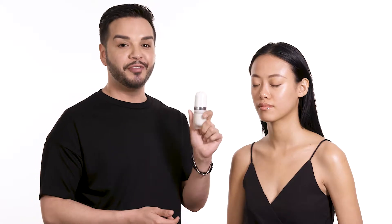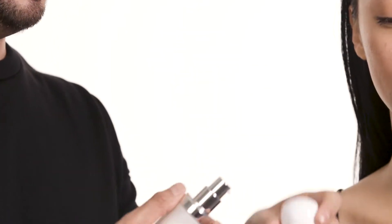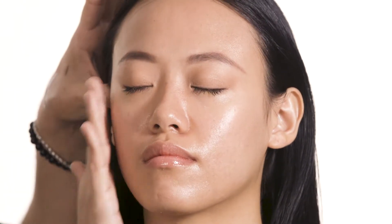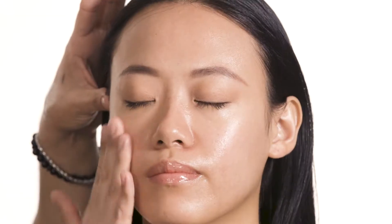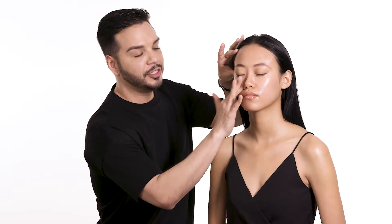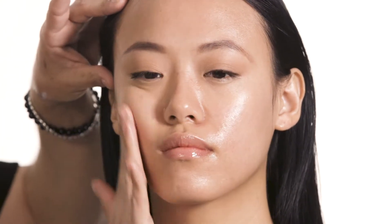Then I'll be using the Undercover Coconut Perfecting Face Primer. Applying two pumps, and I love using the warmth of my hand to really massage it into the skin. Those five forms of coconut extract really help to retain moisture in the skin and blur any imperfections, minimize the look of pores, and ultimately help with the durability of your foundation. It adds tons of hydration and ensures durability so that the foundation lasts all day.